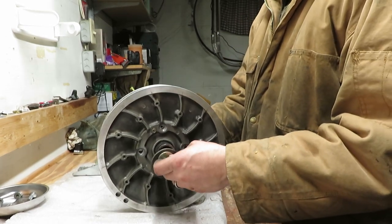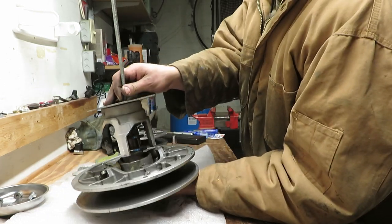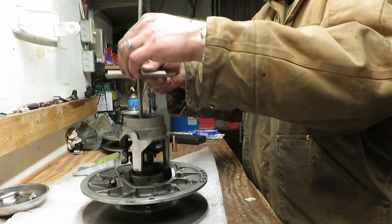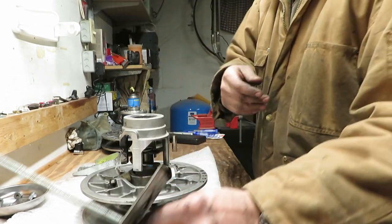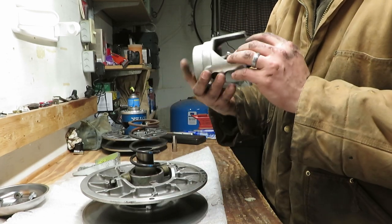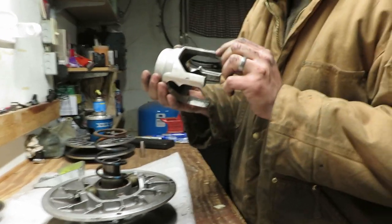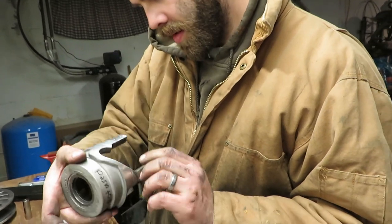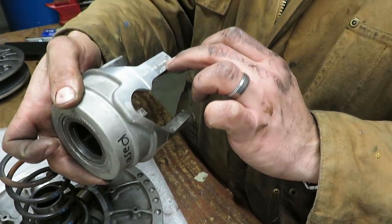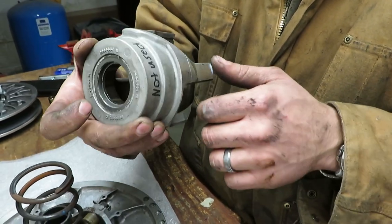Once it's pretty obvious there's no more spring tension, take this off and set it upright so we know what's coming out and in what order. Remove the tool. The first thing you're going to get is your helix - and on these they're stamped, looks like we have a date, the Arctic Cat part number, and the ramp angle. So it's a 44-40 degrees, meaning it changes angle as you go up the ramp.